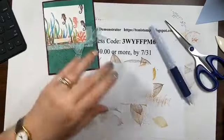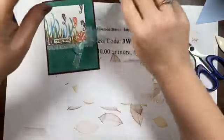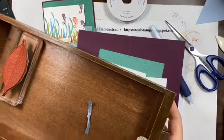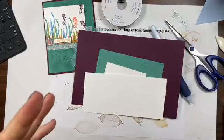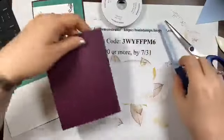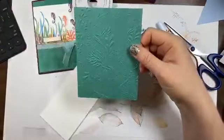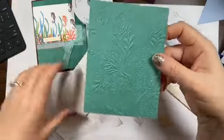So let's start. This ribbon is actually Pool Party but it looks good with the Jade - it looks like it matches, so don't even worry about that. The colors I'm using are Granny Apple Green, Just Jade, Pacific Point, Blackberry Bliss, and Calypso Coral. I've got a Blackberry Bliss card base - 8.5 by 5.5, folded in half. Then I've got an embossed piece - this is Just Jade that I already embossed with the new seaweed embossing folder. I love the look of it.